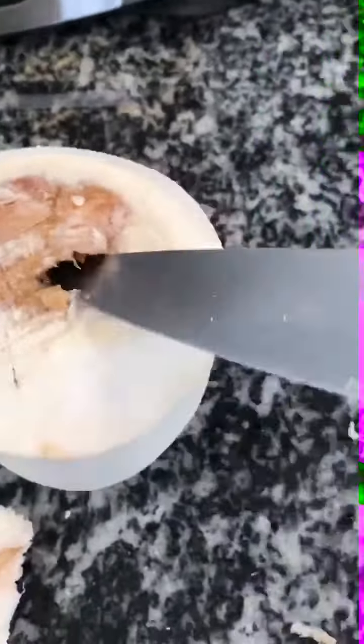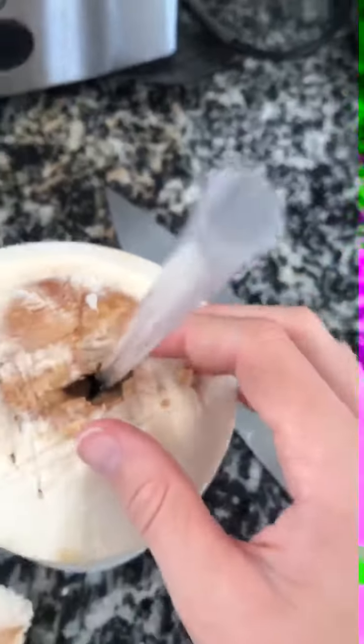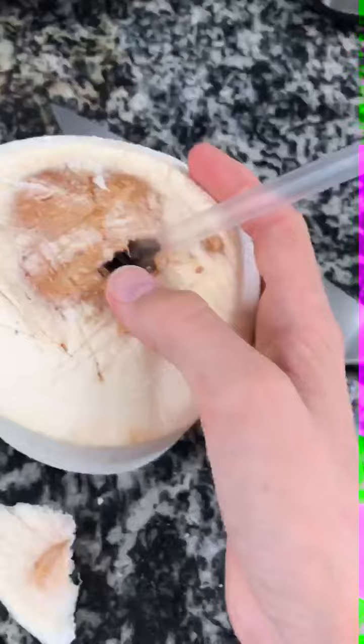So you stick your straw in. Also, if you don't have a straw, just pour it into a glass through that hole.